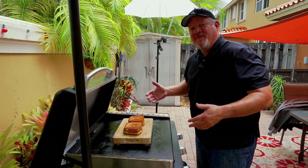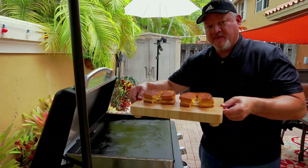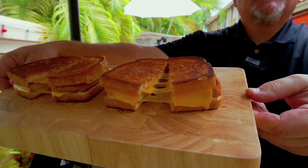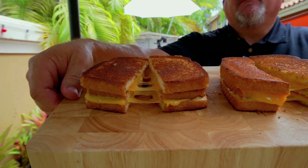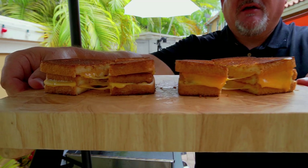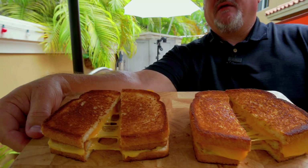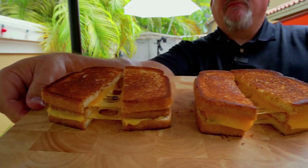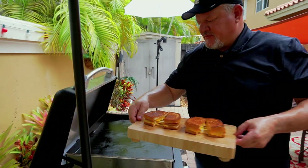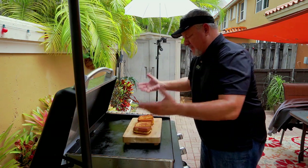We are ready to try this out. As far as looks go, they both look ridiculous. Look at the cheese pull on both of them. I know it's not about the cheese pull — it's really about mayo versus butter. Look at the tops: that is the most golden-brown crust, and you honestly cannot tell the difference between which is mayonnaise and which is butter. It all comes down to the taste test now.